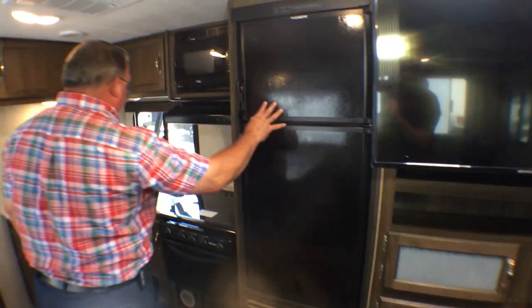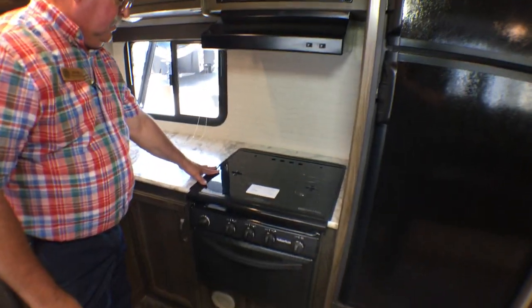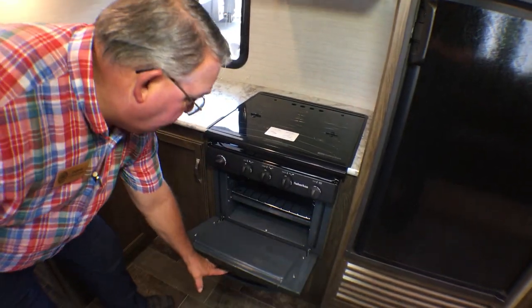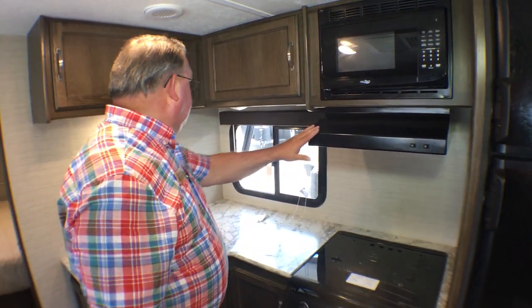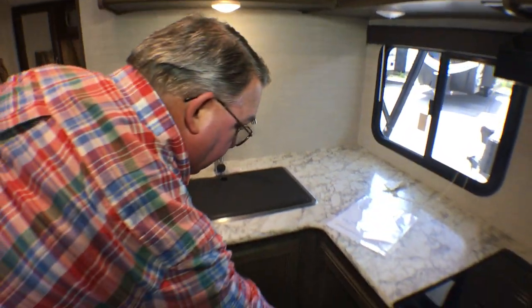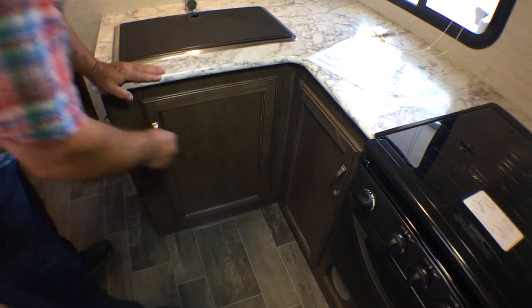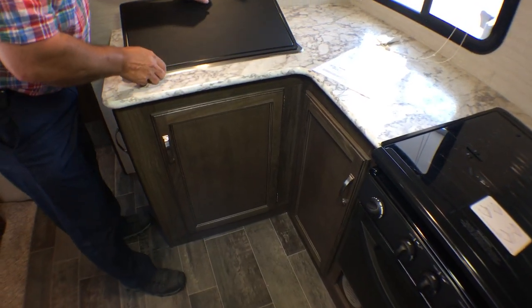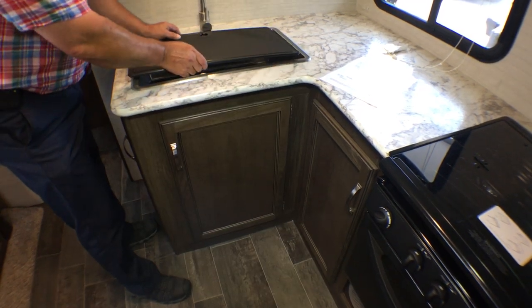Storage, two-door refrigerator, flush mount oven, microwave and range hood, good countertop space, pair of drawers in the cabinet, and a large stainless steel sink with a cover.